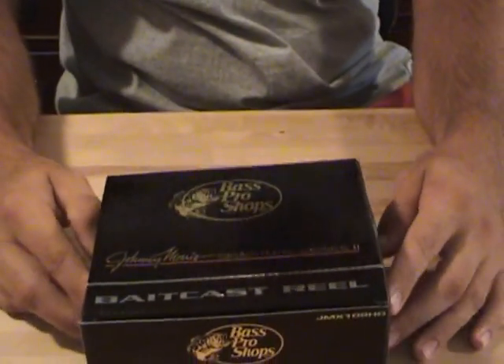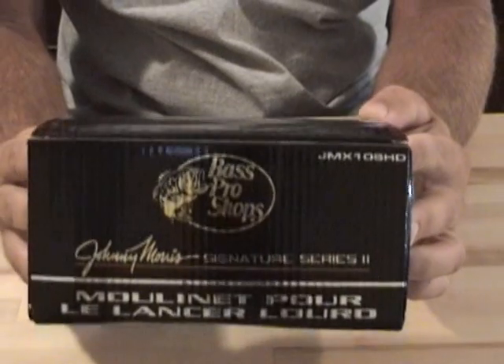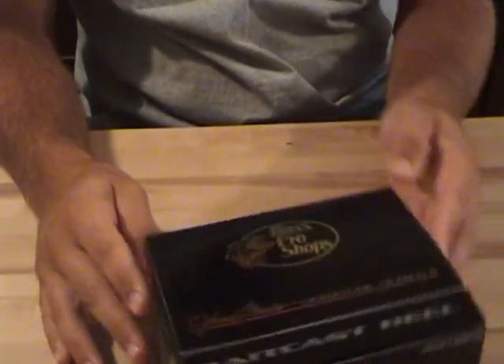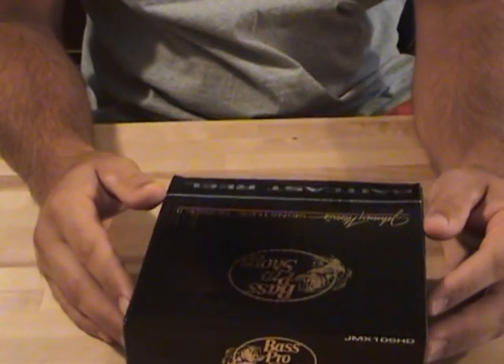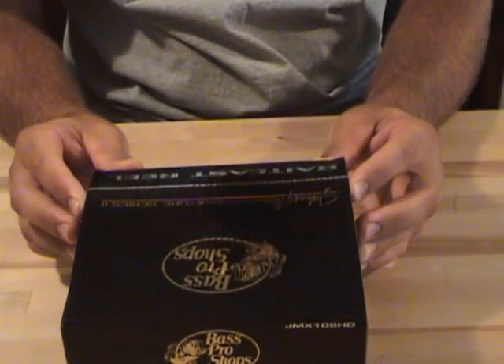What's going on guys? We've got a reel unboxing for you today — the Johnny Morris Signature Series Baitcaster. I know you guys have been asking me to do the Rigging Reel Arsenal video. I'm not quite ready to do that yet, but this will give you an idea of the stuff that I like to use.